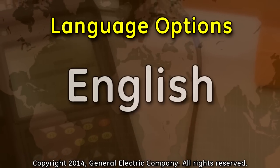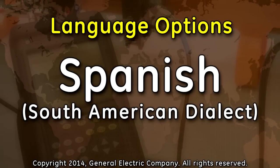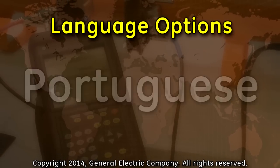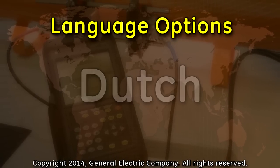Languages include English, German, French, Italian, Spanish with a South American dialect, Spanish with a Castilian dialect, Portuguese, Russian, Swedish, Dutch, and Japanese.